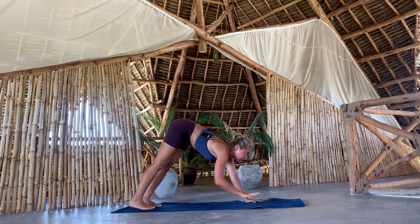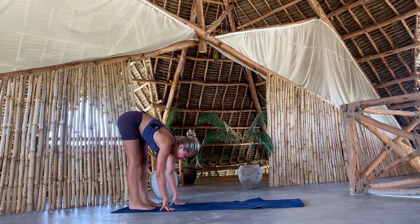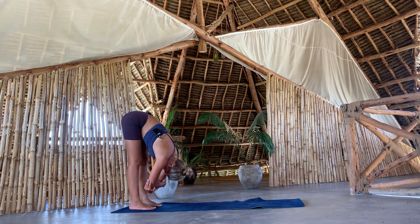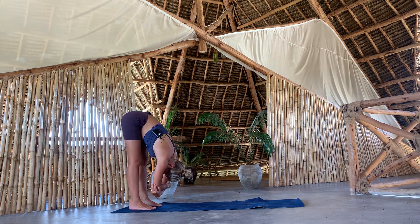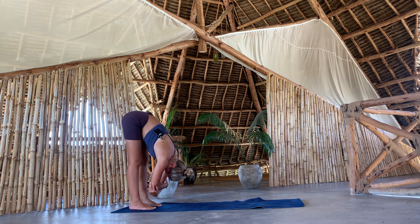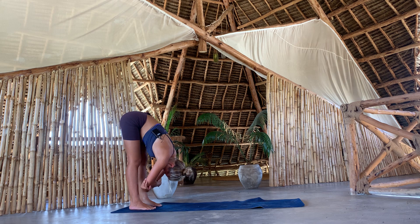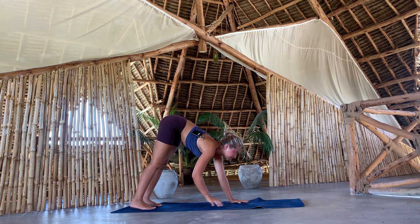Walk your palms all the way back to your feet. Bend your knees as much as you need to. Hold around the elbows. Move the upper body forward — just let your upper body relax forward. Breathing in, breathing out. And as you exhale, walk your palms back to a downward facing dog.